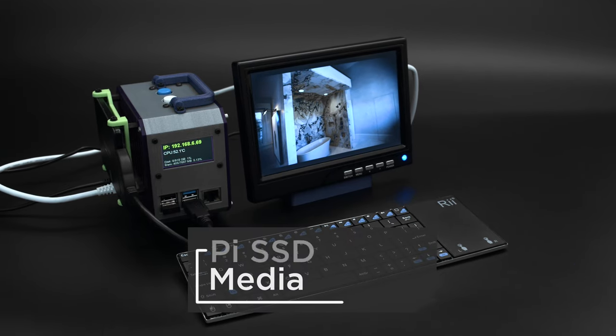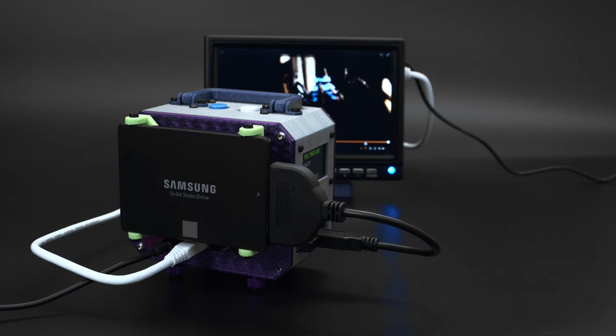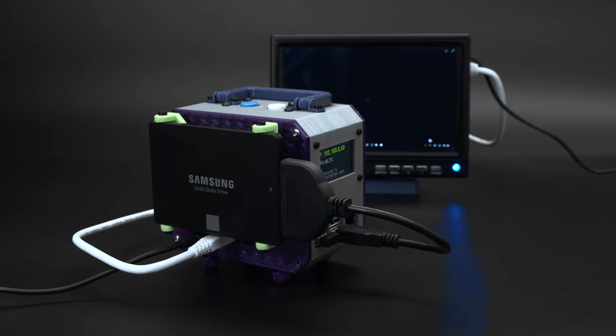Store all of your media on an SSD and use it as main storage for a significant speed boost in performance. A SATA to USB 3 cable can be used to gain faster transfer speeds of up to 50 megabits.